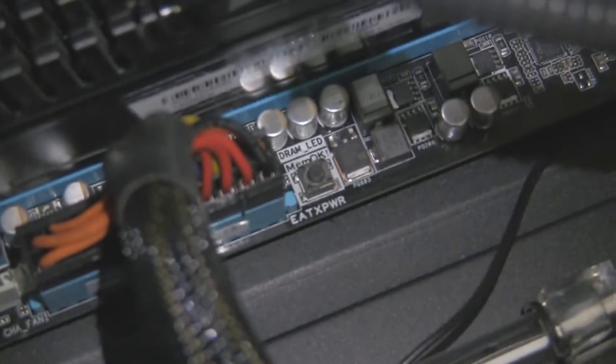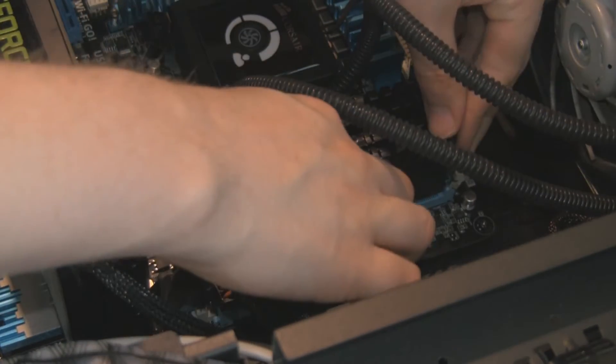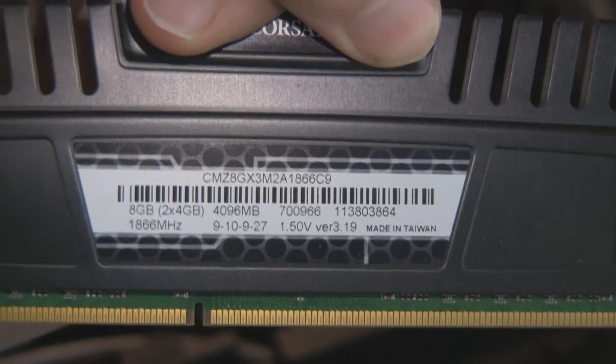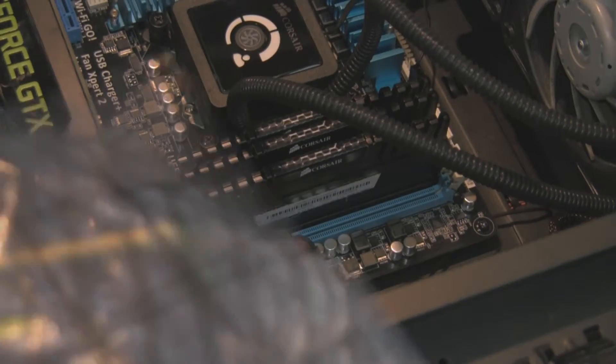We have the old RAM in here on my motherboard, and we have the MemOK button. What this will do — when I put my new RAM in — it will wipe the overclocking settings for my old RAM and set it up as the default setting on the RAM. So instead of being 2400MHz, it's actually going to be around 1333MHz on these.